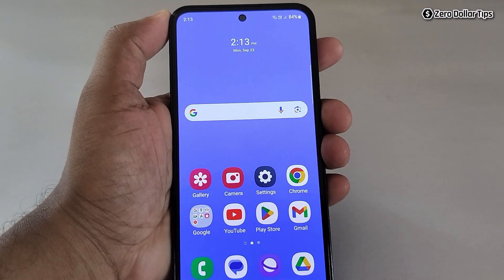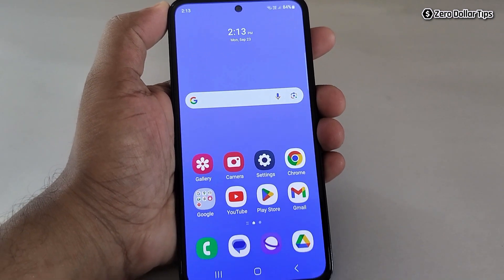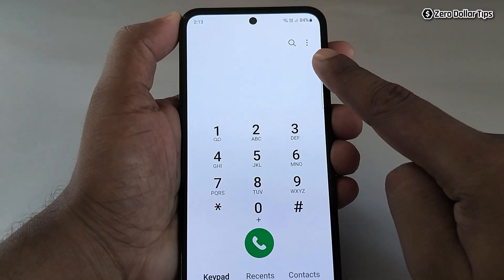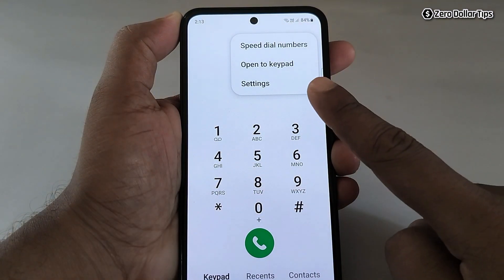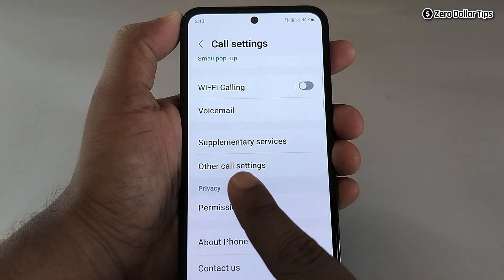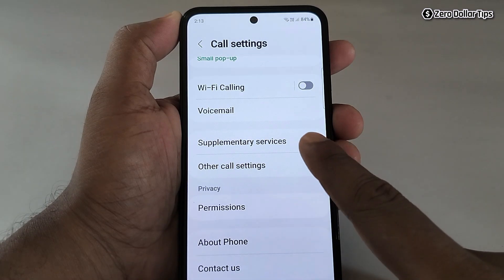If you want to call someone without showing your number on Samsung Galaxy M35, here's how to do it. First, open your phone dialer, tap on the three-dot icon, then tap on Settings. Scroll down and tap on Supplementary Services.